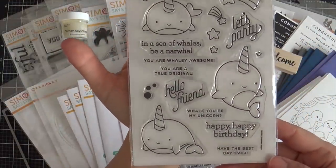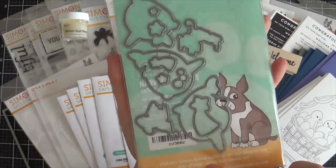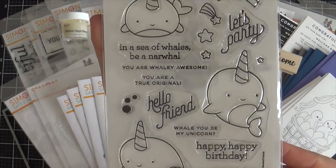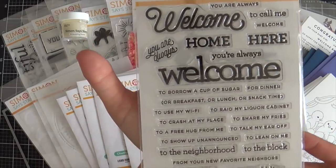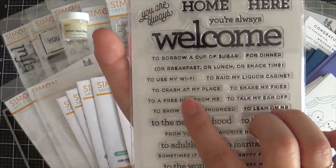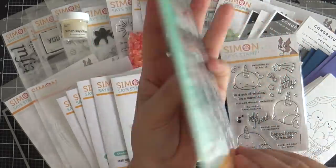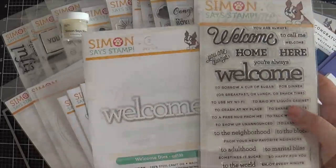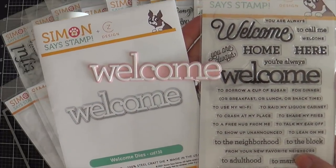Now we have a few sets by Kathy Zielski. The first one is called Narwhal Friends — I love it, cutest little narwhals you ever did see. There are coordinating dies to go with it, and I love the choice of font on the sentiments. Kathy's always witty. And then we have the Welcoming Stamp Set — again, great choice of fonts and witty sentiments. Look at this: 'You're always welcome to use my Wi-Fi, to crash at my place, to a free hug from me.' There are coordinating dies, and there's also a standalone Welcome die. I die cut one to show you — you could use these dies and stamps together or separately.